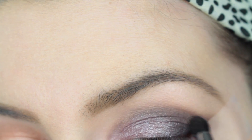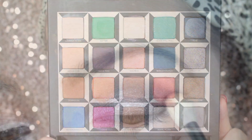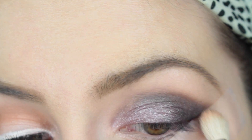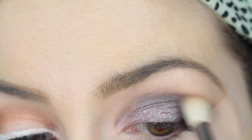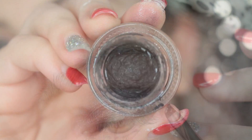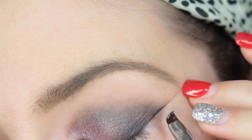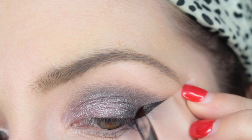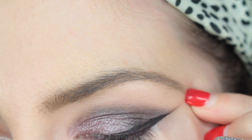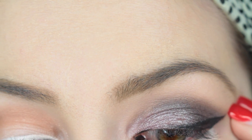Now I'm going back in with a tiny dome brush, the Morphe M321, and really smoking out that little bit of crease on the far right side. Then going in with a fluffy Morphe M441 brush, I'm taking the shade Mirror and blending out all that smoky color so the eye looks clean with no harsh lines — just purpley, gray, smoky, and really pretty. Then going in with my favorite gel eyeliner, the L'Oreal Infallible in Blackest Black, using my Morphe M409 small angled brush for winged eyeliner.